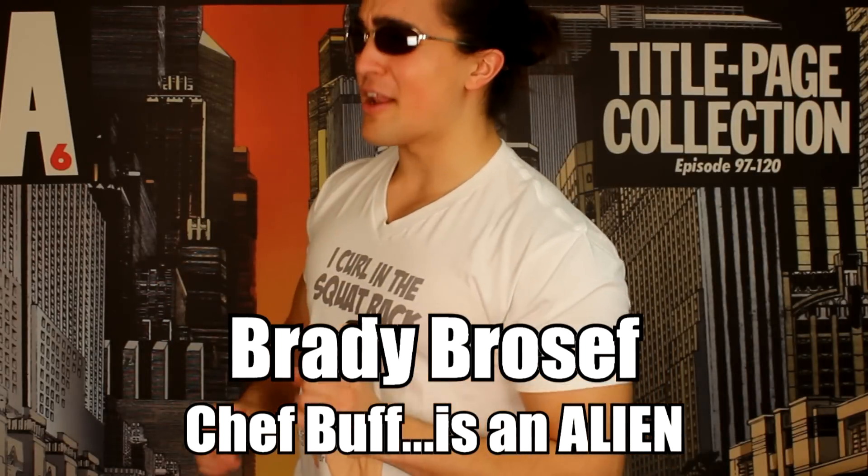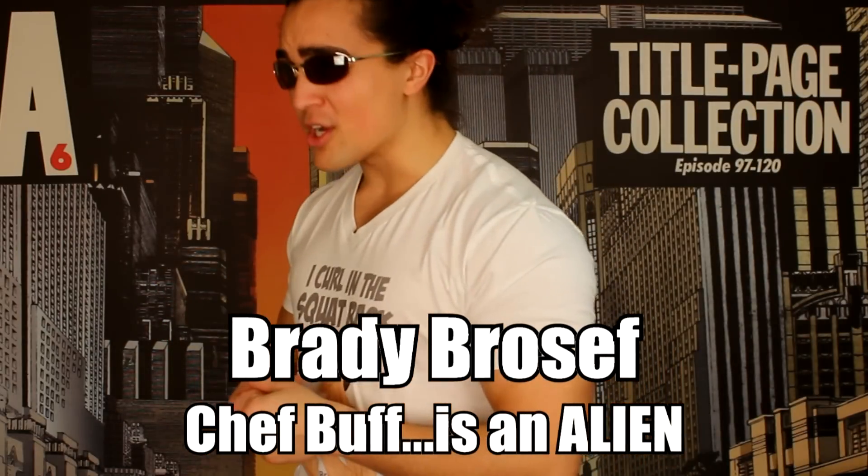Wait a second — you deadlifted more weight than the Oak? Arnold Schwarzenegger? I've quickly come to the conclusion that you're an alien. You must be!